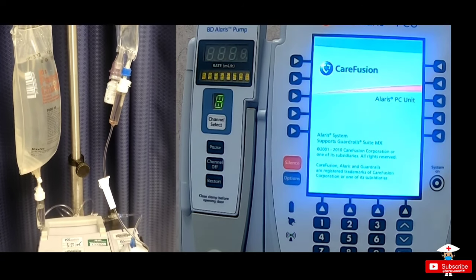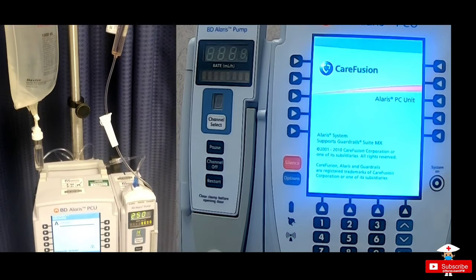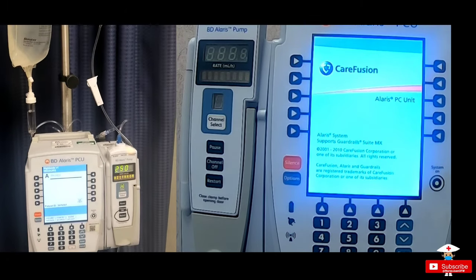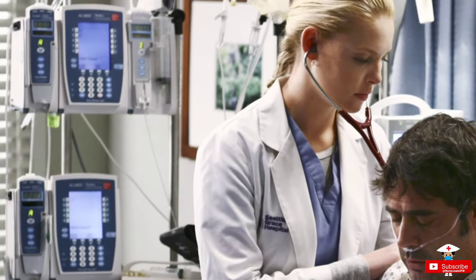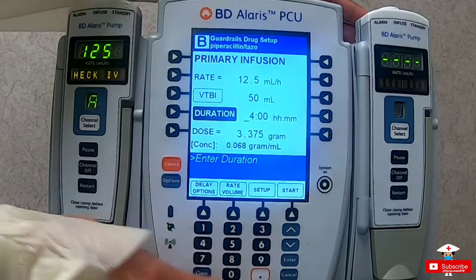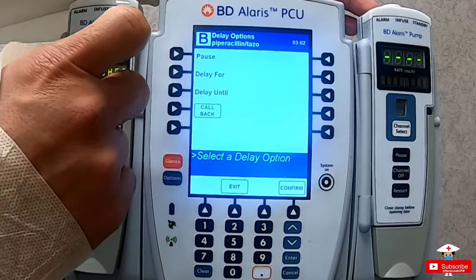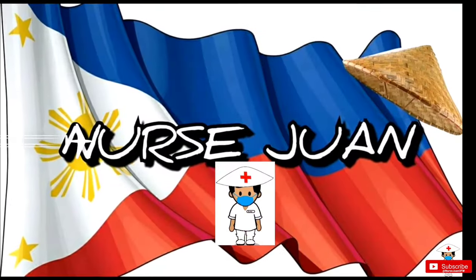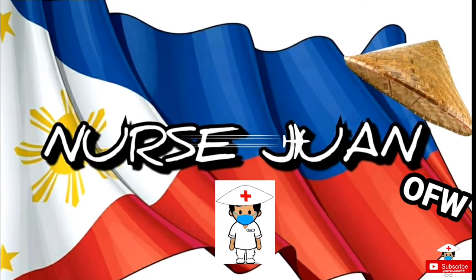One of the most common smart IV infusion pumps in the U.S. is the BD Alaris PCO. I'm sure you have noticed this pump being used in most U.S. medical shows, like Grey's Anatomy, The Good Doctor, and other popular shows. Today I'm going to show you basic features and how to operate these particular pumps with a few additional tricks. I'm Nurse Mon Delacruz, your OFW.